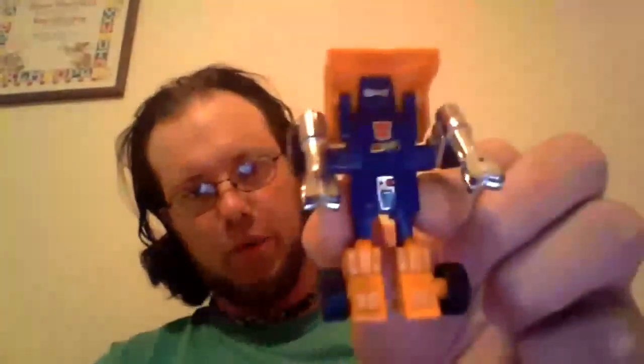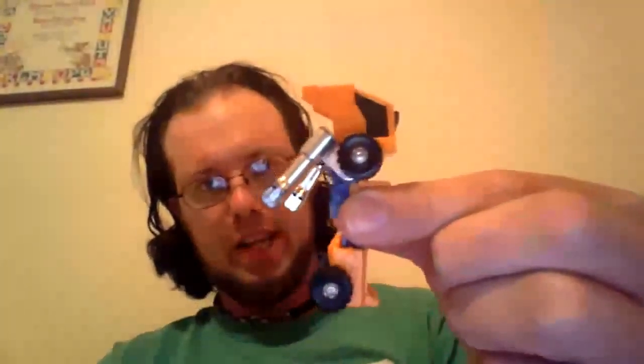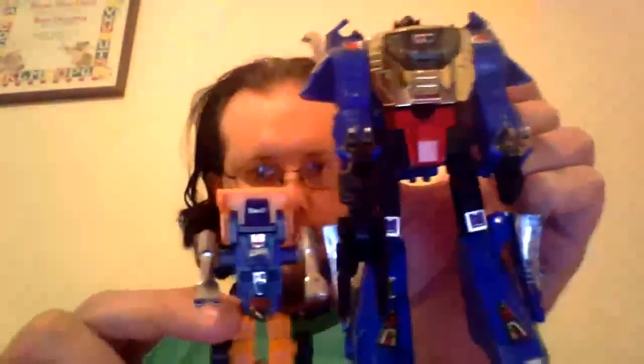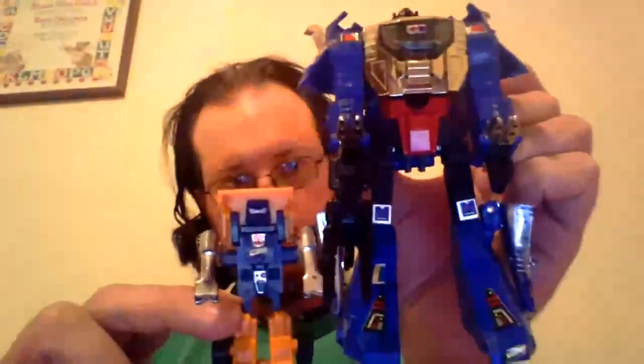This is Huffer back in G1 — this is what his arms looked like. They actually looked like this in the comics, so these toys were like this; the comic book versions were based off the toys. Here's a nice close-up of his head, and here's Ripper Snapper's head — I forgot to show that off. For a size comparison next to his Titan Master buddy, you can see he comes up to about his knee, just above. There you go — Ripper Snapper and Huffer. I'm Wind Razor and I'll catch you on the next review.